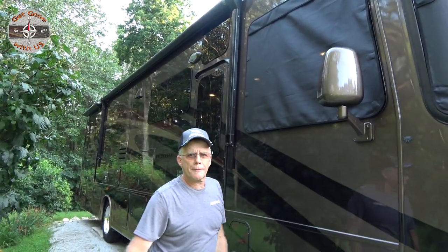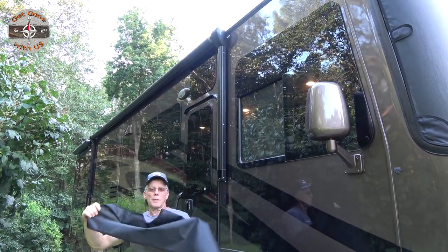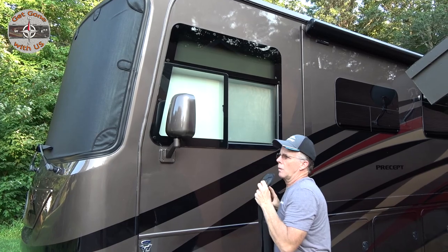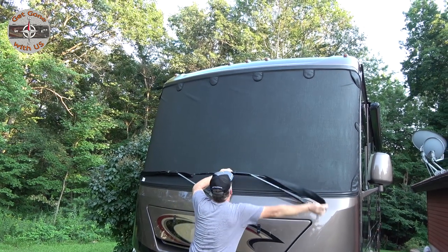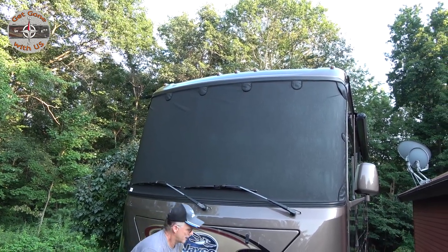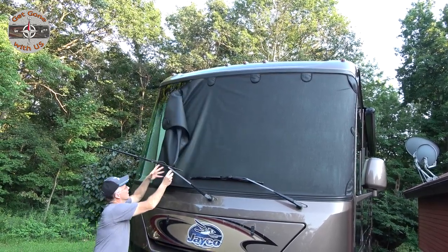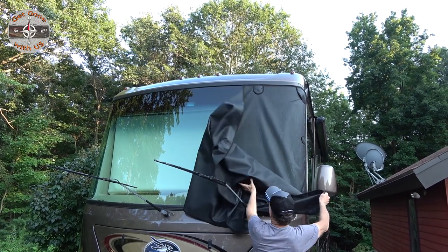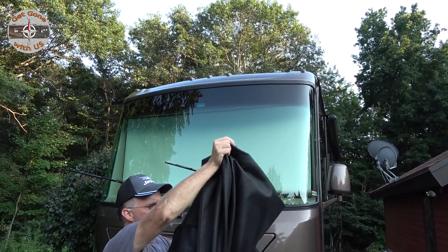In case you're wondering how they come off: because of the mirror I do it this way — pull them right off, just like that, and roll them up. Same on the other mirror — pull off and roll up. Then for the front, move the wiper shades out of the way. It only takes one person to take it off. Then just roll the windshield shade up.